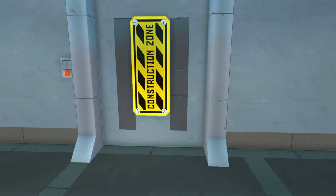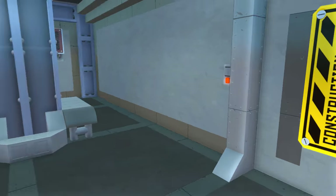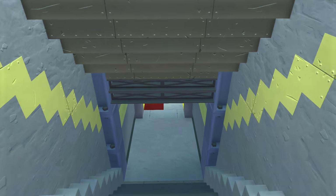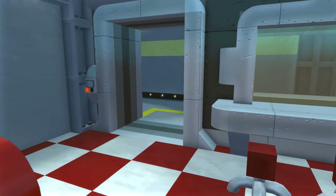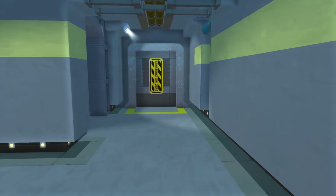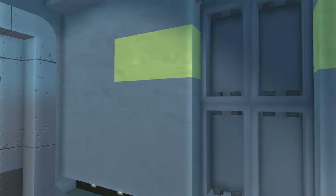This door here is actually going to lead to the next room I'm going to show you guys — it's going to have a stairway going down to it. Let's go ahead and check that out. We're heading down to the cafeteria here; this is the only way down to the next area at the moment. That door up there is going to lead down here, and this door is going to lead up to the atrium.